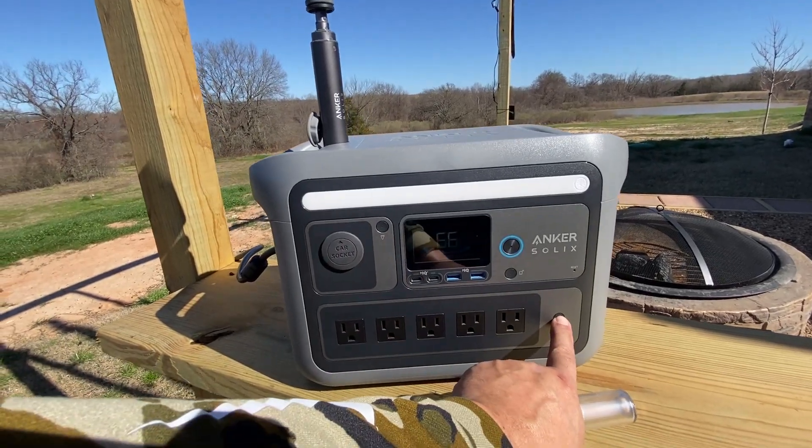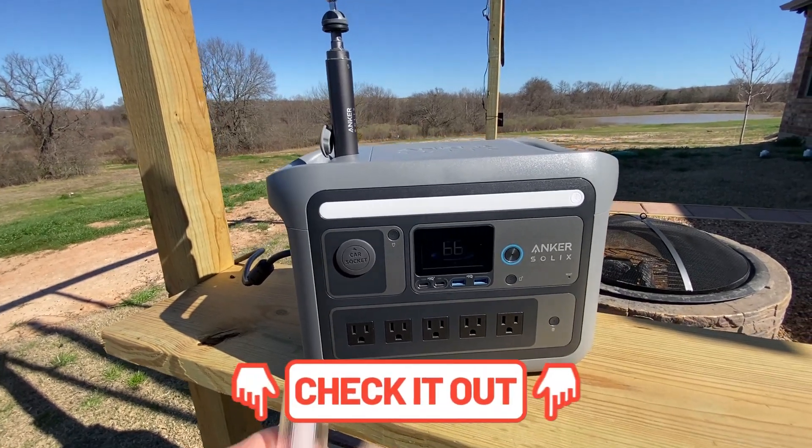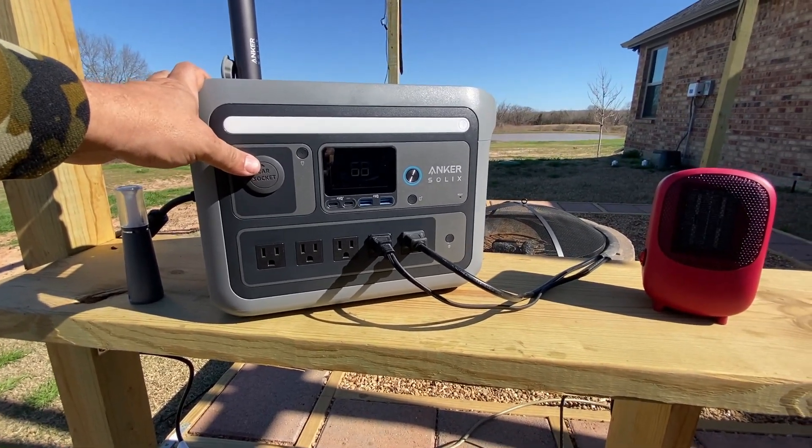If you want to make your unit last even longer, try to use DC power whenever possible. If you're not using a port, go ahead and turn it off. I'll leave you the link for the full review, and before I end the video, let's go ahead and try to overload the unit.